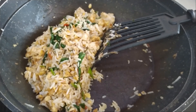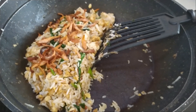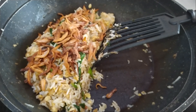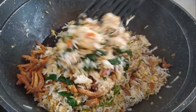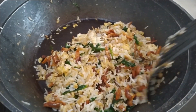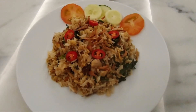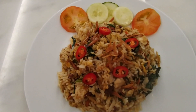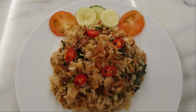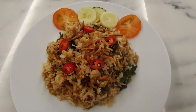Our nasi goreng kampung is almost done. Just before taking it out, I'm going to sprinkle the ikan bilis that we fried earlier — sprinkle as much as you like. Give it a quick stir to mix everything in, and it's ready to be dished out. This is our beautiful plate of nasi goreng kampung, ready to be served warm. I've topped it with more ikan bilis and garnished with fresh red chilies, and I've also sliced some tomatoes and cucumbers to have on the side. Do try out the recipe and enjoy!